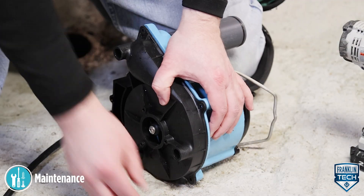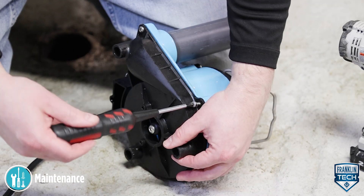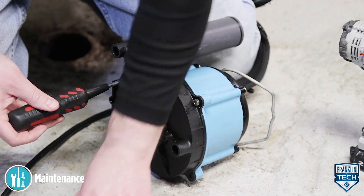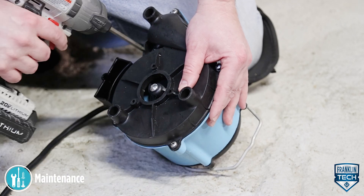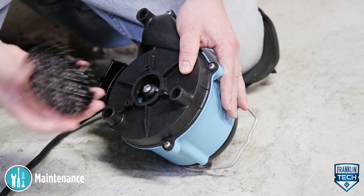Using the base screws, reinstall the plastic pump base. Tighten screws to a torque of 10 to 15 inch-pounds. Reinstall the pressed-in screen.